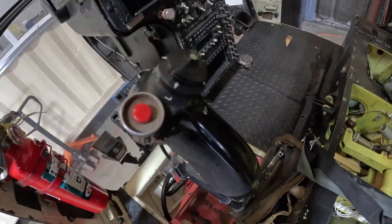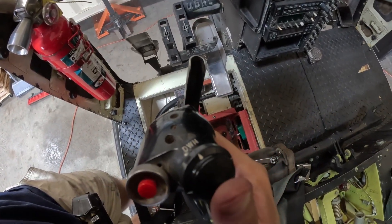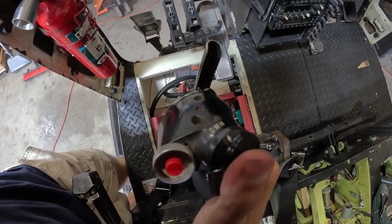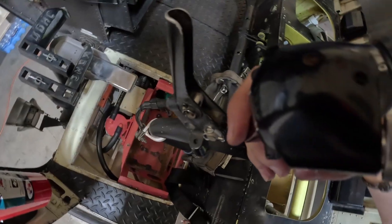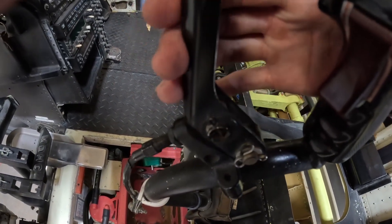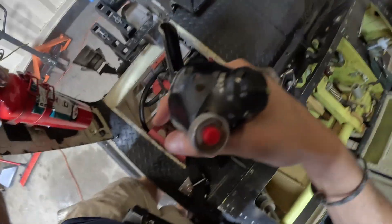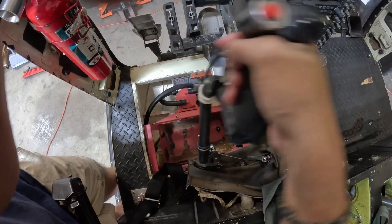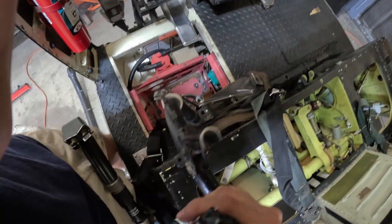The pilot's cyclic stick contains a trim switch that operates an electric trim system. This trim system uses small electric actuators to adjust spring tension in the cyclic control path. By doing this, the trim system can change the stick's neutral position. This allows the pilot to relieve control pressures during flight. For example, if the helicopter is in cruise and requires a slight forward stick pressure to maintain level flight, the trim system can be used to eliminate that constant pressure. The co-pilot cyclic, on the other hand, is a simpler stick without trim or friction controls, but it is mechanically connected so that either pilot can fly the helicopter.